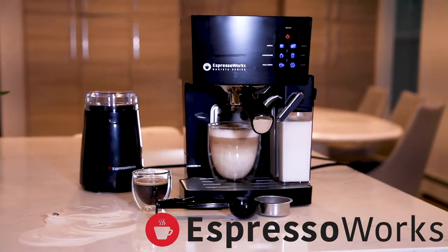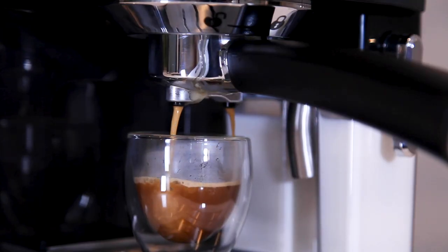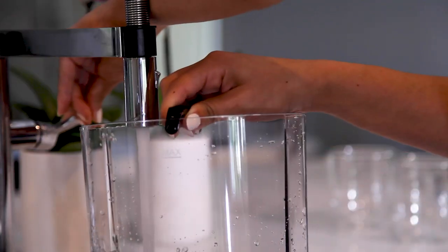Become a barista in seconds with this sleek looking 19 bar pump espresso machine and create Italian style espresso, cappuccino, lattes and more. The Espresso Works all-in-one set is extremely easy to use.